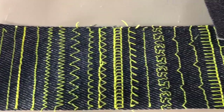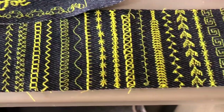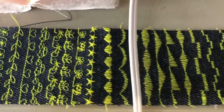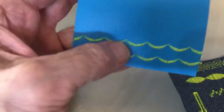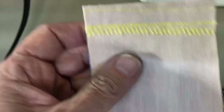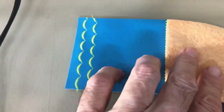The decorative stitches are really nice — 80 stitches gives you a lot of options. It handles heavy materials too; this is a piece of heavy naugahyde. I did the three-step zigzag, a triple straight stitch, and a regular stitch on it, which makes for a very strong seam.